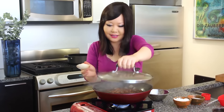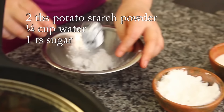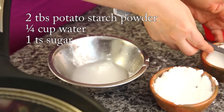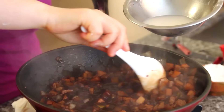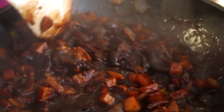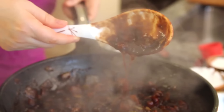Beautiful black sauce with lots of vegetables and delicious pork pieces inside. Now we'll thicken the sauce: mix 2 tablespoons of potato starch with a quarter cup of water and 1 teaspoon of sugar. Stir this slurry in slowly and you'll see it become thicker. Finally add 1 teaspoon of sesame oil. Done!